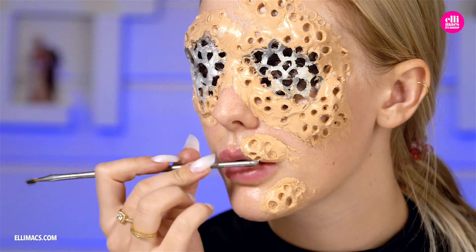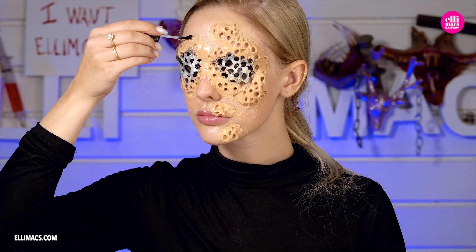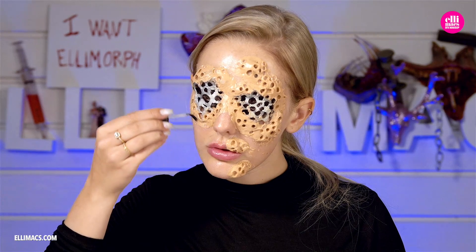With all those holes in place, bring out a sealer and cover all that soft putty so that we can work on it with colors afterwards.